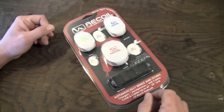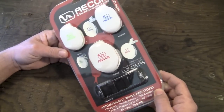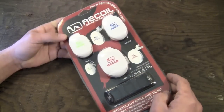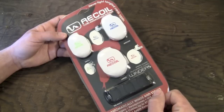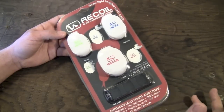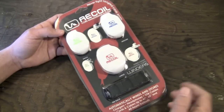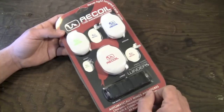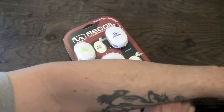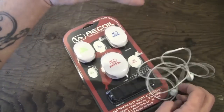So here we have the Recoil Winders, and basically what these are are automatic cable winders to keep track of all of your cables. If you're anything like me, you probably carry a couple of cables around in your gear bag — maybe a pair of headphones, a dock connector cable, chargers, stuff like that. They can get a little messy in your gear bag, get all tangled up. You know, a pair of headphones can end up looking like a jumbled mess of cable.